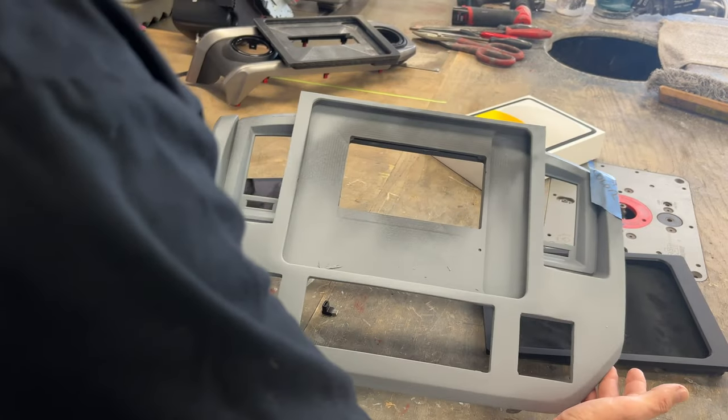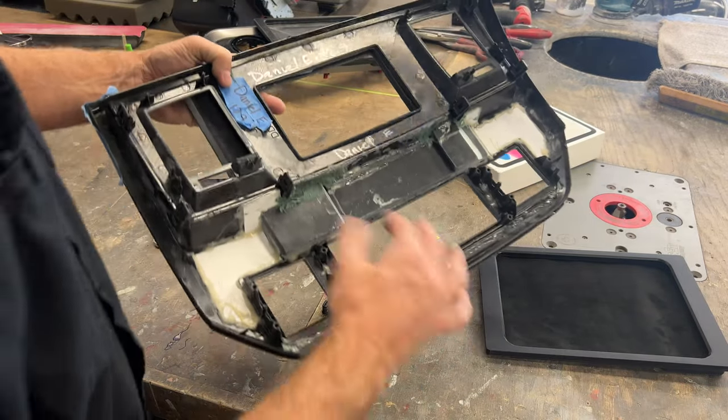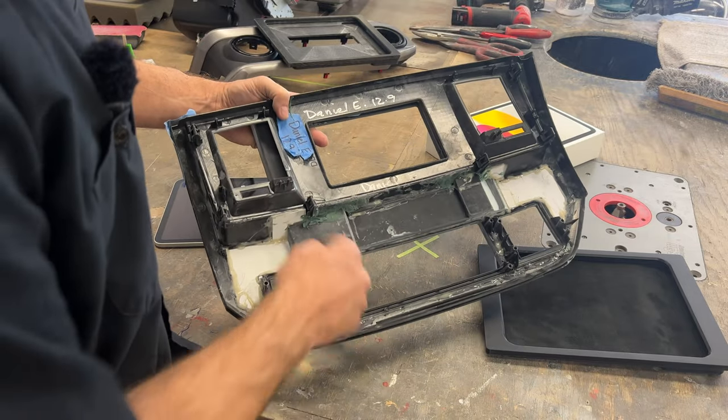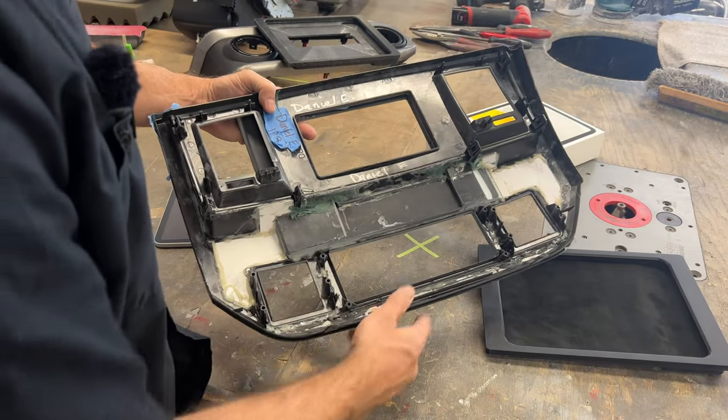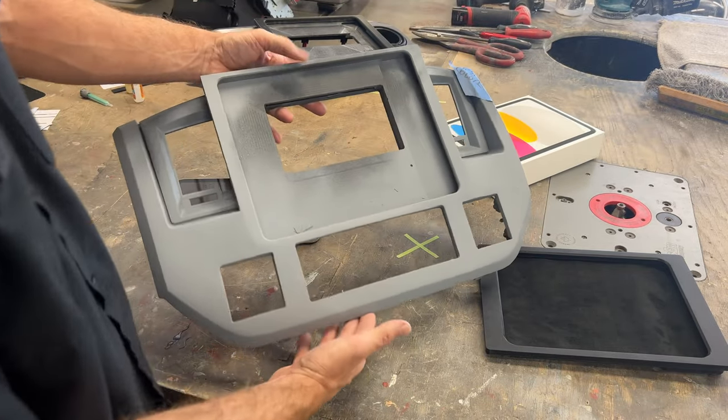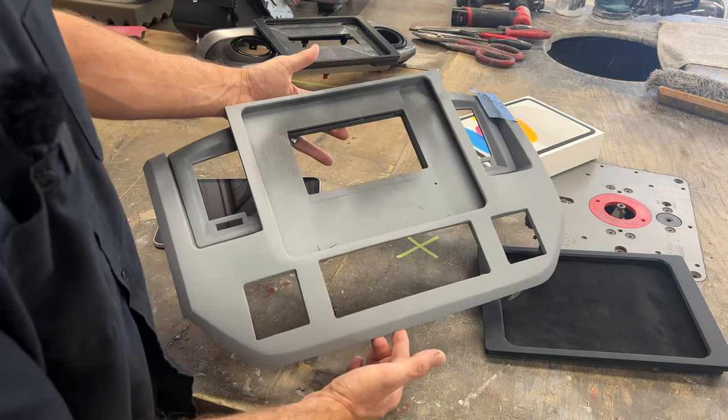This Dodge is a little bit further along. You can see the back — this stuff was moved down to make room for the iPad kit. It's epoxied into place and we started the body working process.